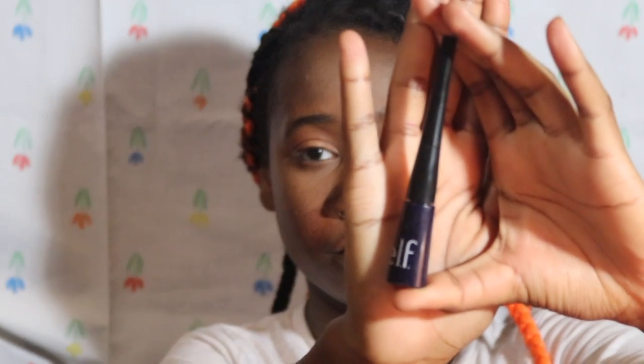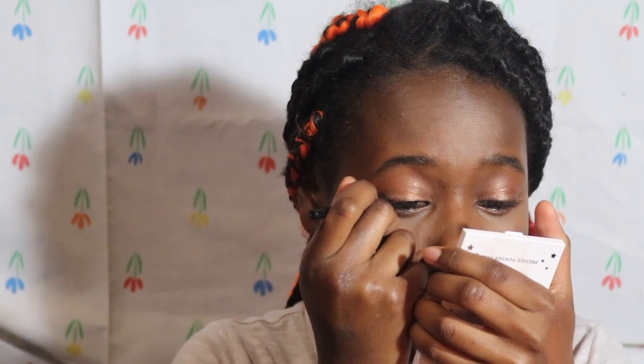I'm just gonna take this CoverGirl Lookaline Blast pencil liner and just line my lower lash line. Actually I'm gonna take the e.l.f. liner — this is in Midnight. I'm taking this one instead of my Stila one because I have more control with this one. You wanna do a thin line, because when I use the Stila one it gets thick real quick.